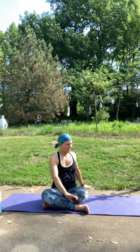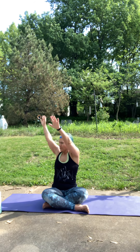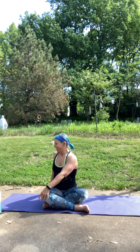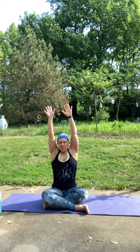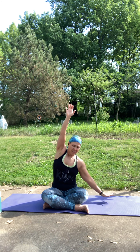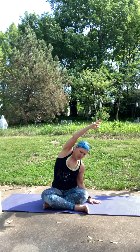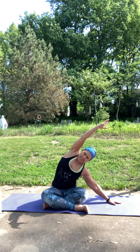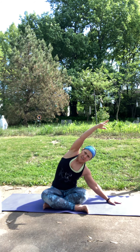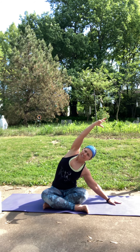One more. Inhale up. Exhale, the twist. Inhale back up to center. Exhale, gently lean over to the right side. Let your right hand come down and you can reach with that left hand — you can keep your hand here or reach it out to the side. You want to get a nice side stretch here on the left side. Think of pushing down into your hip and reaching with your fingertips. Chest stays nice and open. You can even put a block under your right hand if that feels good.